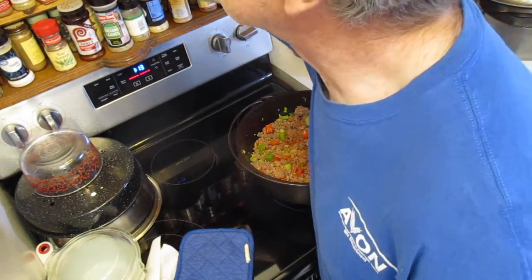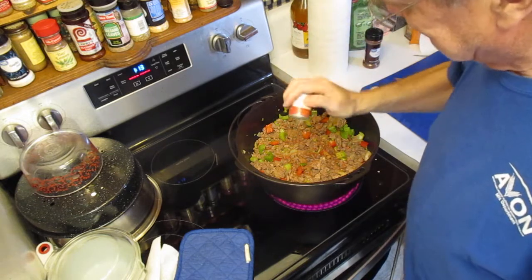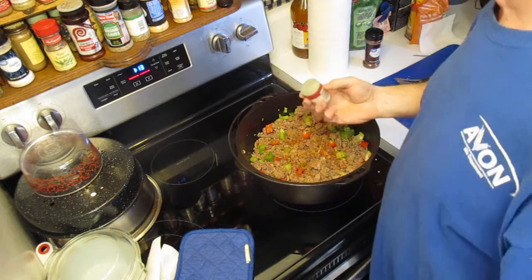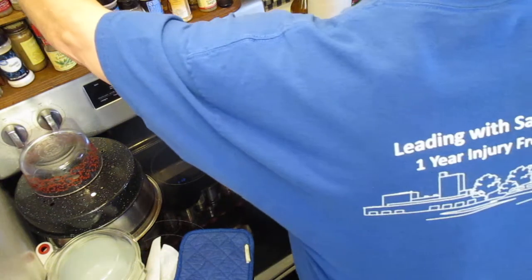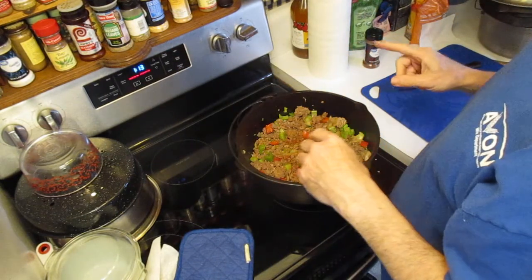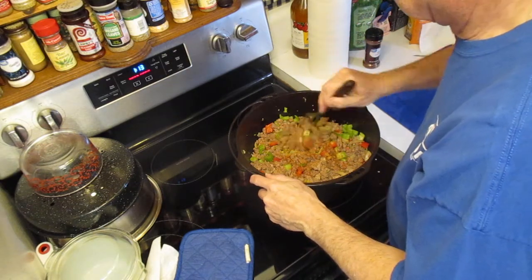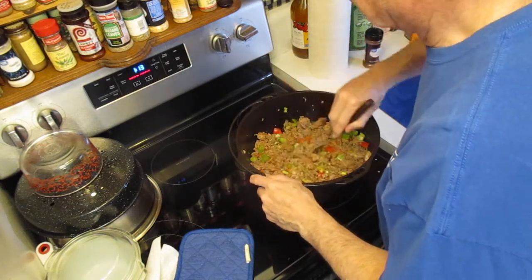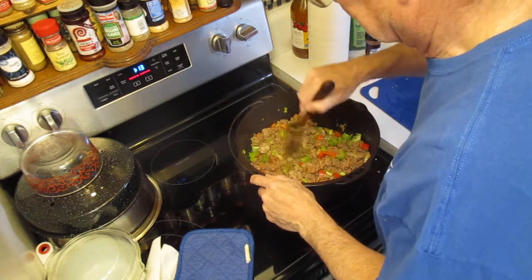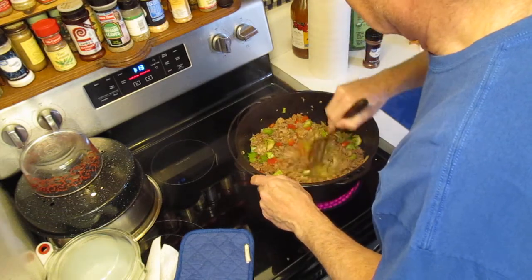I'm also not putting a lot of cayenne because I love the taste of white pepper. White pepper has a completely different pepper taste — I love the taste of pepper and I can take the heat, as long as I don't get that bitter response that jalapenos do to me.